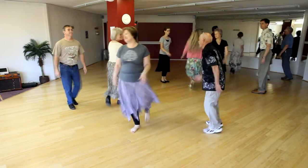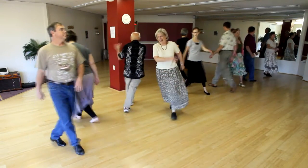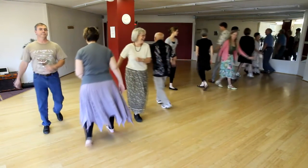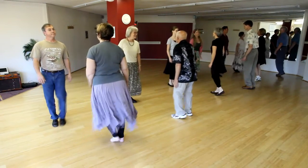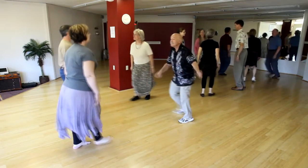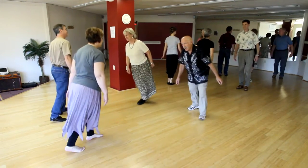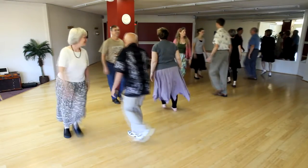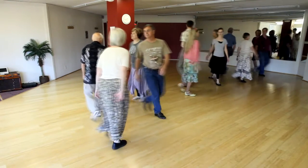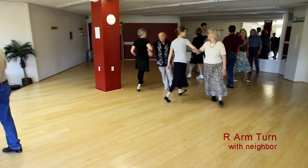Here is a move you have seen before — back to back with your partner across the way. And again a move you have seen before: set right two-three, left two-three, right two-three, and left two-three to your neighbor. And here come three changes of a circular hey — pass right, pass right, pass left with your partner across the way, and right, and you start the whole dance all over again.